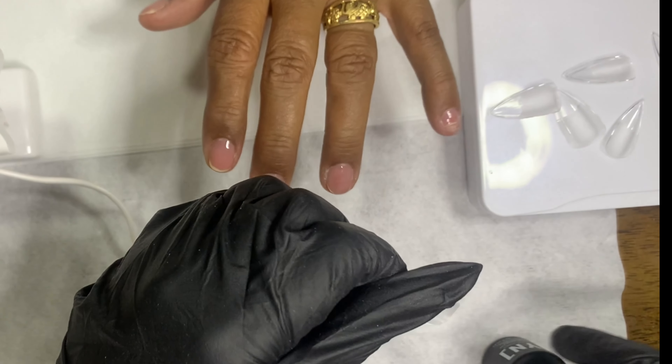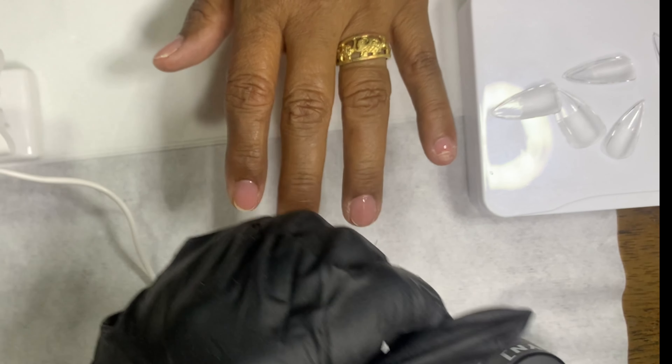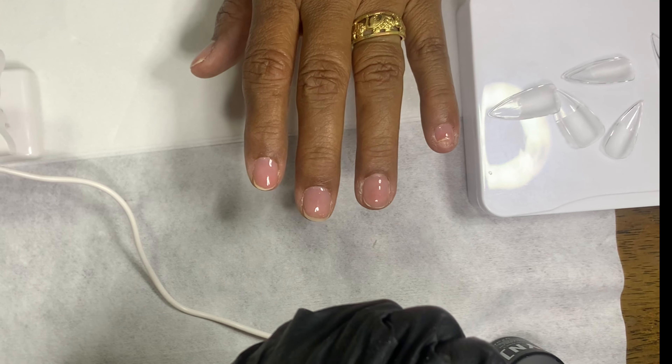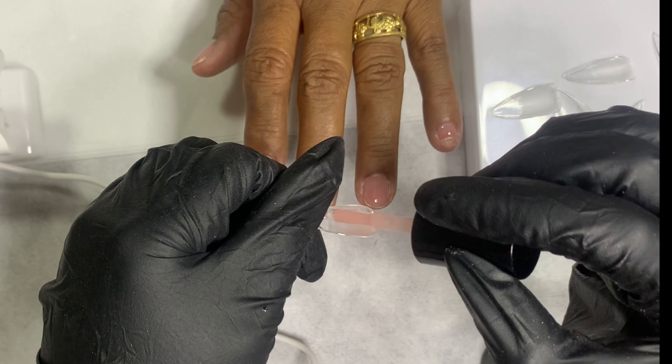Like always, I come in with my swipe to clean off the nail and dehydrate, and you guys already know my protein bond — my liquid gold — two beautiful coats with that, you know it works.